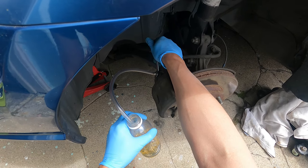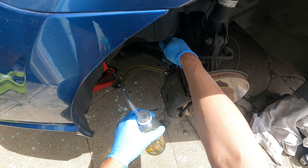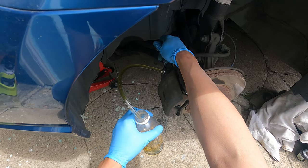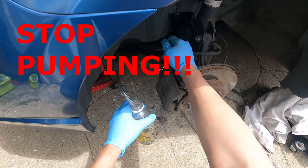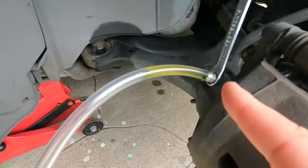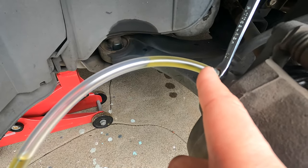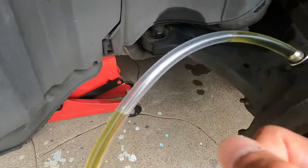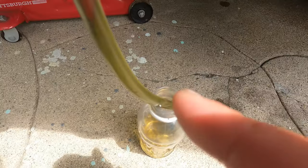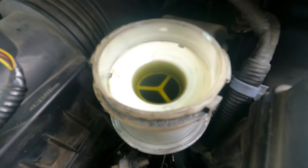We open the bleed screw — you can see the fluid coming out, and there's a little bit of air coming out too, but it doesn't look like there's much air. At this point we can tighten down the bleed screw. What I saw was maybe just a couple of bubbles coming out, not much. You can see some fluid came out here along with a few small bubbles, and then whatever excess fluid there was drained into the bottle.